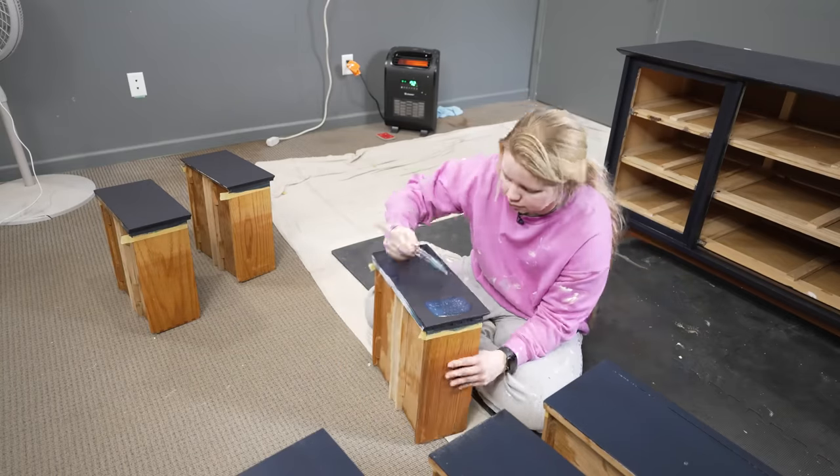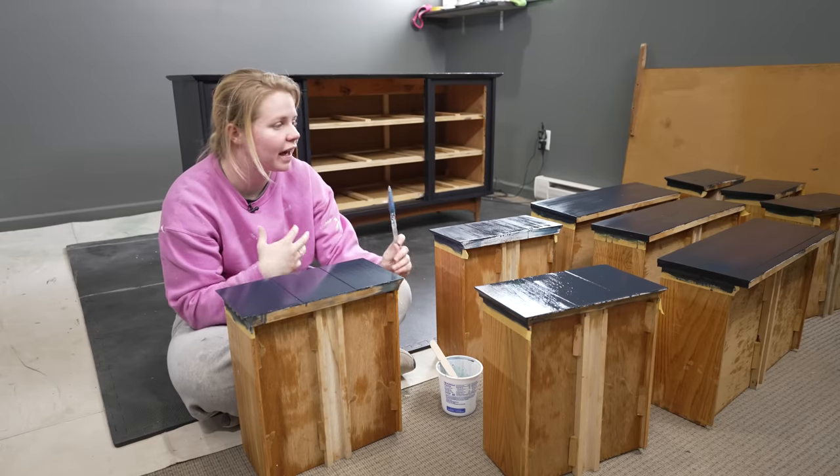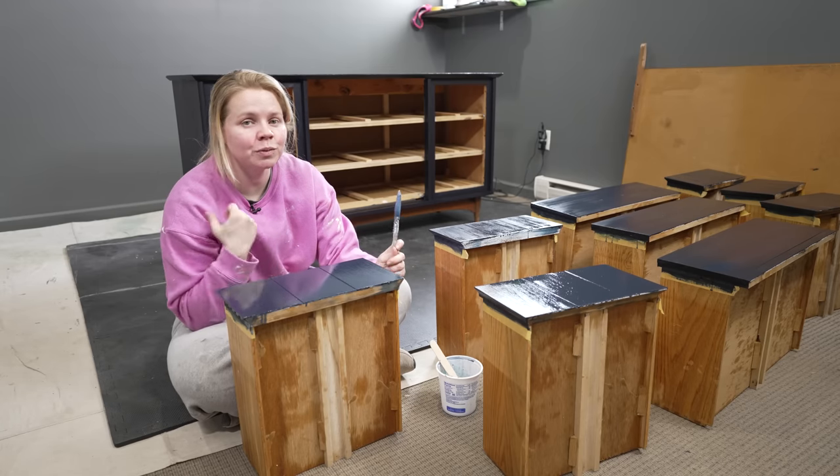The top coat is on, so we're going to let that dry until we can see the true final result and how the finish looks. In the meantime, I am going to work on the hardware.